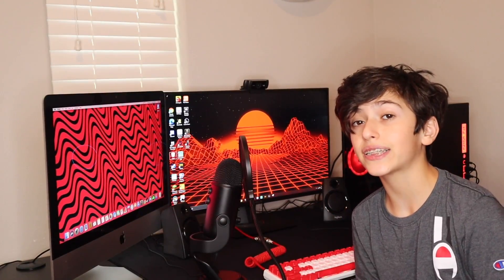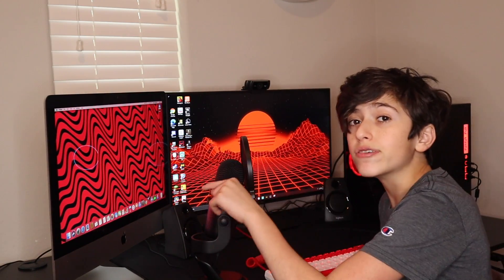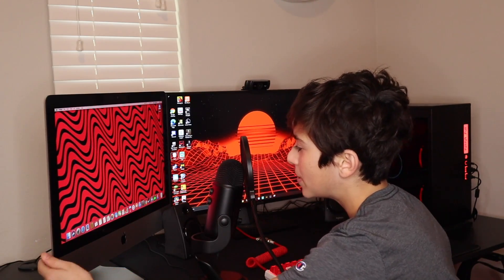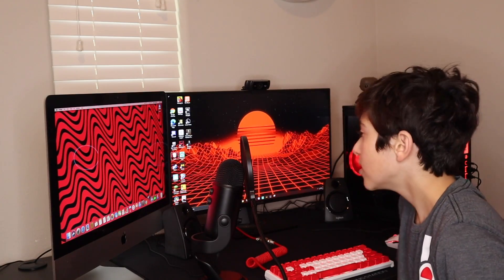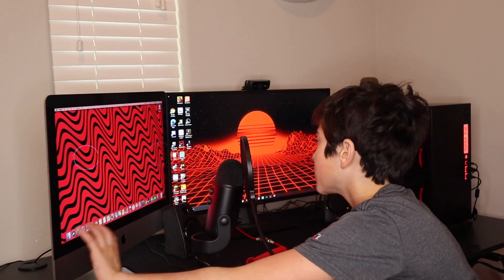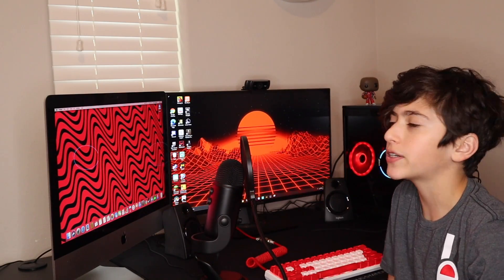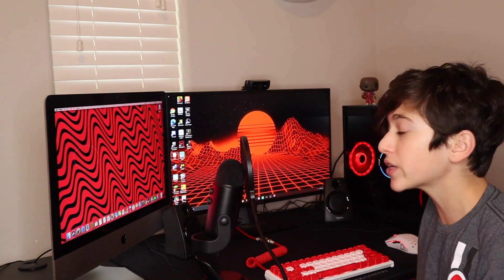I also have my 2016 MacBook. I spent around $1,000 on this. Back then, I used to use this every single day, but now I don't use it often. I only use it for Zoom calls and schoolwork — if the teacher is sharing her screen, I can see it on here and do my classwork. It's pretty convenient. I got this off the Apple website.